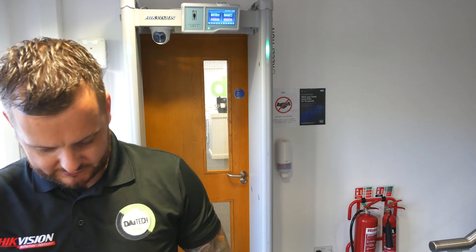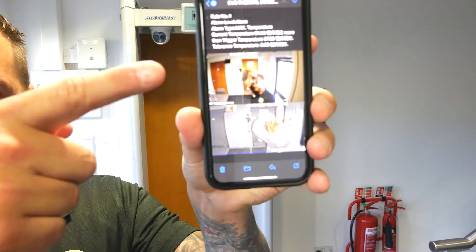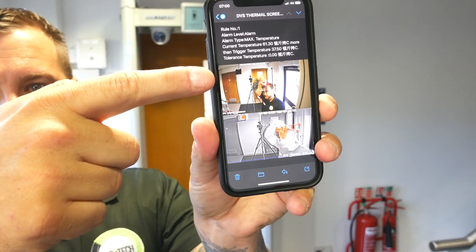What actually happens now is on my phone - there's a group of designated individuals - you'll see I've got an email with the images. The email shows the temperature colour and also the thermal image, so then we can go and isolate that person and ask them to retest.